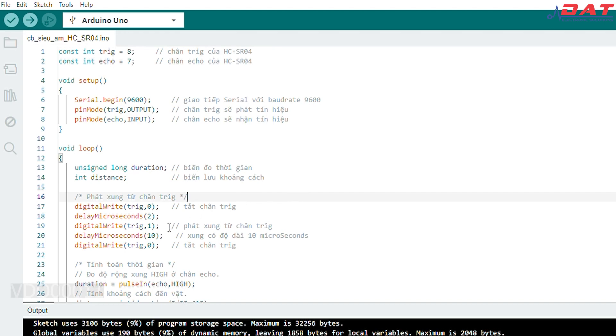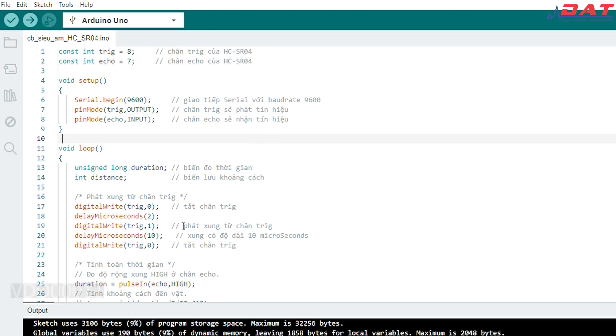Ở vòng lặp loop thì ở đây chúng ta sẽ set 2 biến: biến Duration là biến đo thời gian và biến distance là biến lưu khoảng cách. Tiếp theo sẽ là các dòng lệnh digitalWrite. Các dòng lệnh này chúng ta sẽ dùng để phát xung đi đến chân Trigger cho cảm biến hoạt động. Để cảm biến hoạt động thì trước tiên chúng ta sẽ đưa một xung bằng 0 trong khoảng 2µs, sau đó đưa xung này lên mức 1 trong khoảng 10µs và tiếp tục đưa về 0. Cứ mỗi lần chúng ta đưa tín hiệu xung như vậy thì cảm biến sẽ phát ra sóng siêu âm để đo khoảng cách.